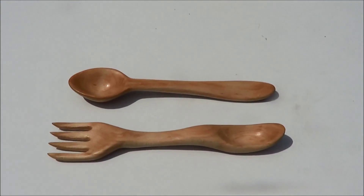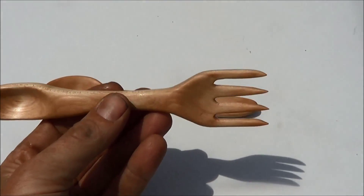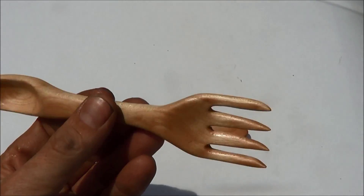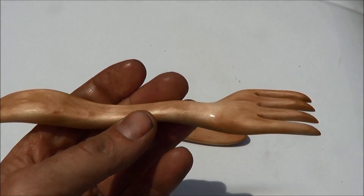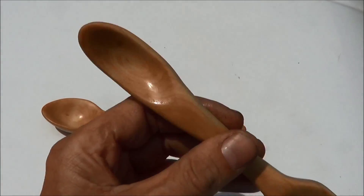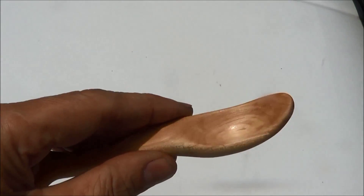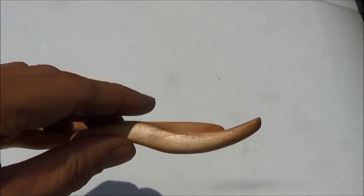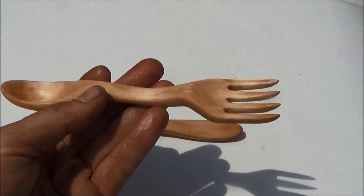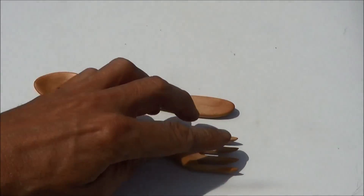Alright, here are the finished products. Here's the fork I made. They've all been oiled up with mineral oil — food grade, medical grade. Turned out alright. It's got a spoon on the end there. It's probably a bit awkward for eating soup because of the shape, but I just thought it adds a nice touch to the fork. It's got some nice sharp tines on it.